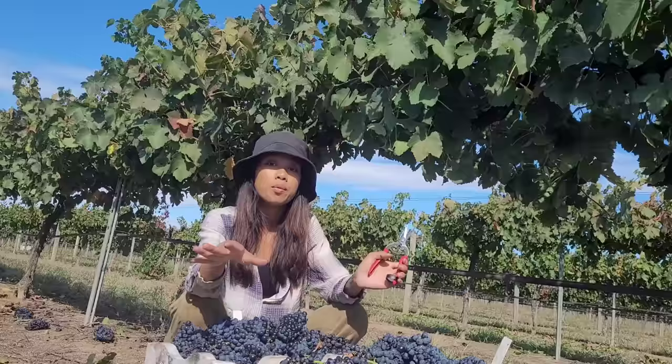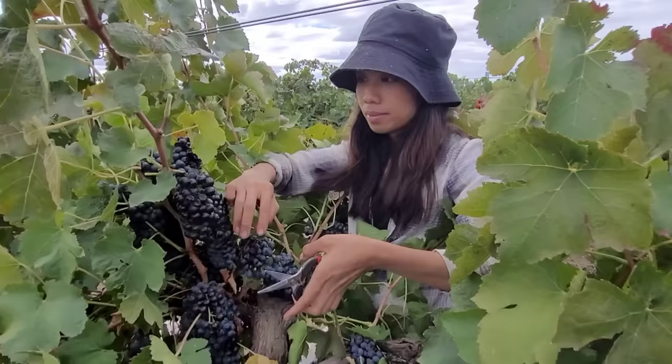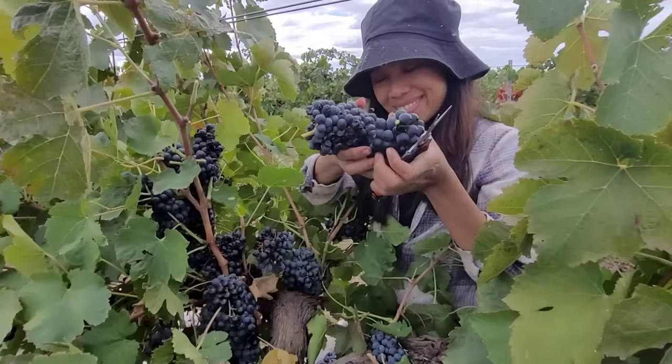So ang box na po ito ay mga 10 kilos or more than. At pag napuno po ito ay binabayaran po kami mga 4 dollars plus sa isang box. So ito po yung empty na box — ito po ang atin pupunuin. So ilagay lang po natin yan sa ground.